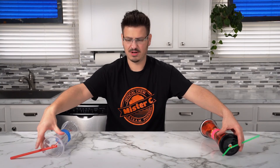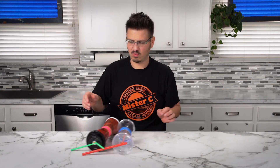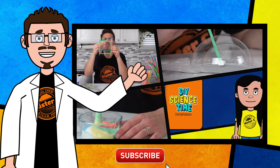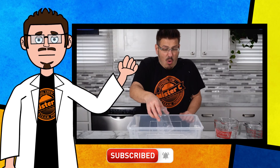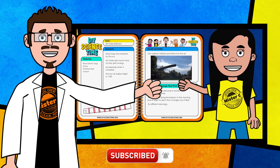Three, two, one — whoa, he was going the wrong way! Thanks for being part of our crew today and checking out this short clip from DIY Science Time. If you like this clip and you want to see more exciting science, check out the full versions right here on the channel. Be sure to subscribe and stay tuned for more exciting DIY Science Time.